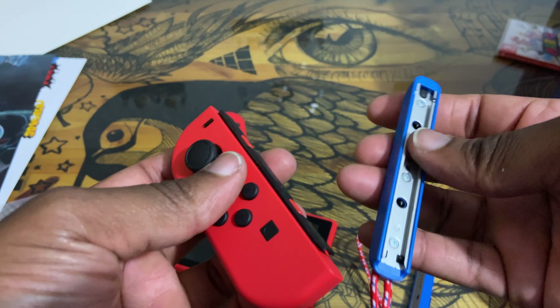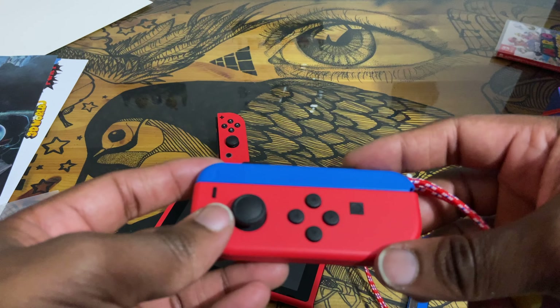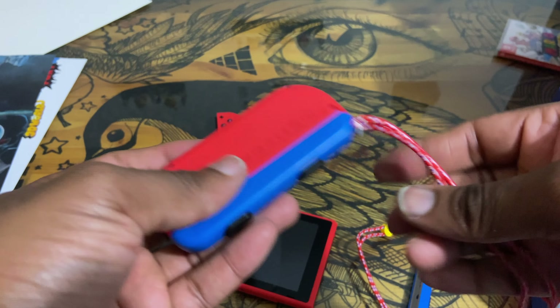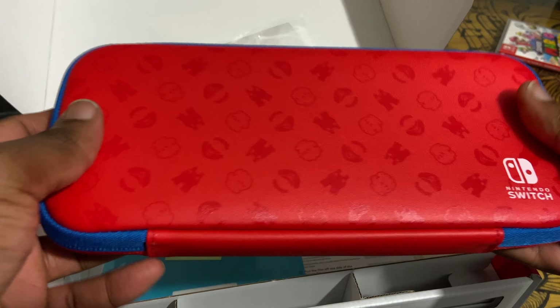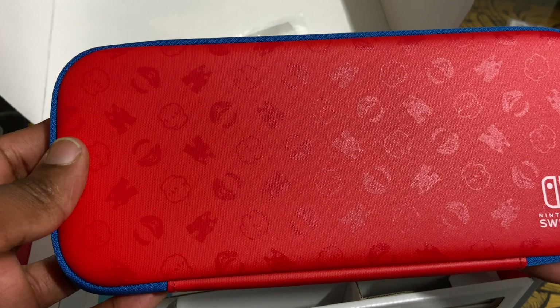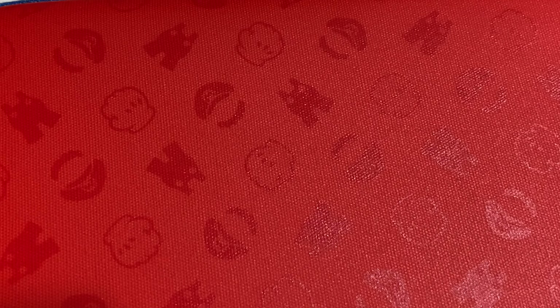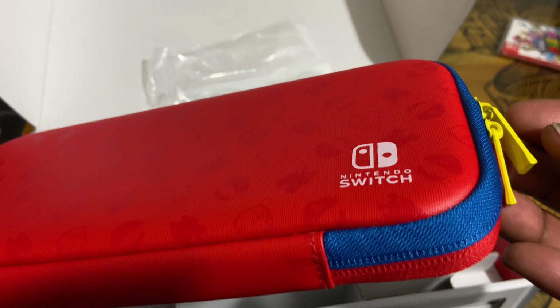It wasn't just as easy, but if you know anything about these controllers, you know how difficult it can be getting it off if you put it on the wrong way. But look at that — it's a little Super Mario. So that's kind of fire, I like that already. Not yet for the dock — you can watch that. The carrying case: that's kind of clean. It's overall gloves and hat and mustache combo for this case. You got the gold accent for the zippers.